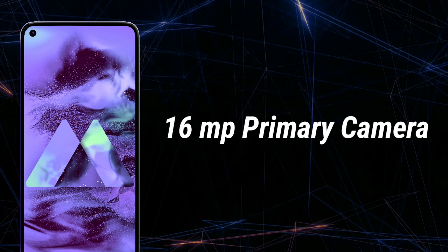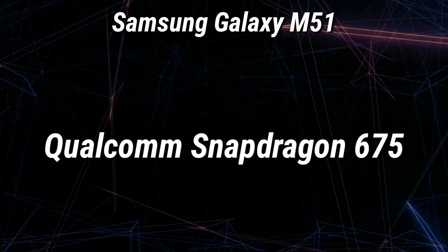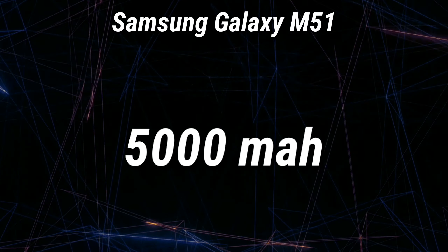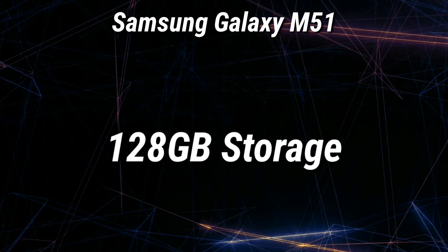Talking of the other specifications, the Samsung Galaxy M51 is expected to have the Qualcomm Snapdragon 65 processor, powered by a 5000 mAh battery. We can also expect 8 GB of RAM and 128 GB of storage.